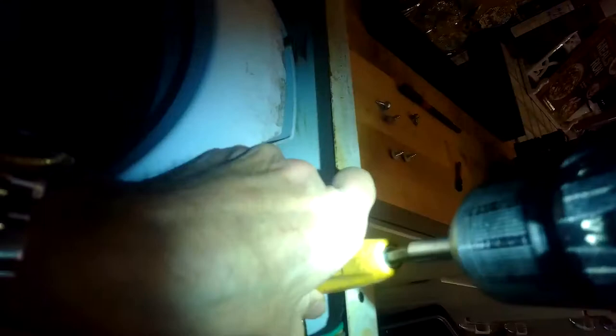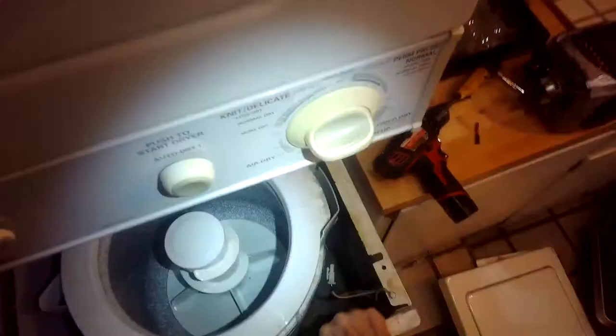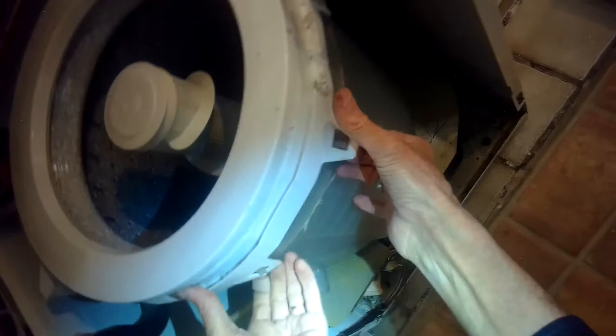Now we're going to remove two bolts holding on the front panel at the top — one on the left, one on the right. Then we'll grab the panel, lift up to release the little forks at the bottom, and get the front panel out of there. I'm going to check to see if there might be something caught between the tub and the spin basket.